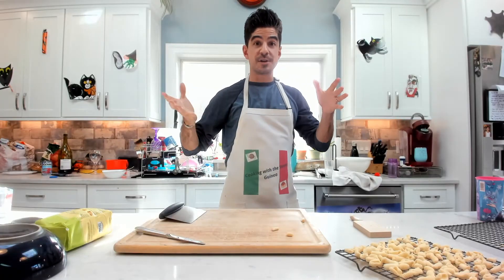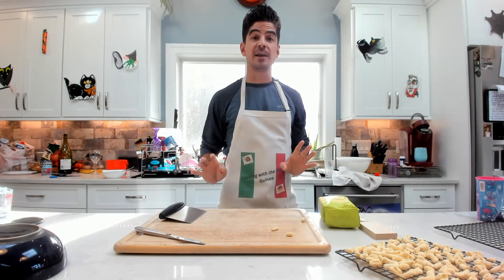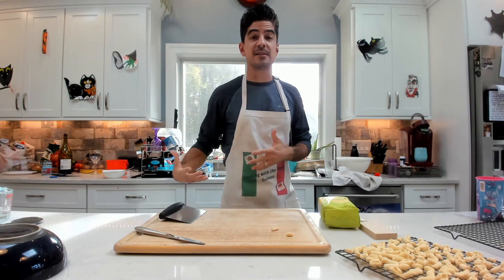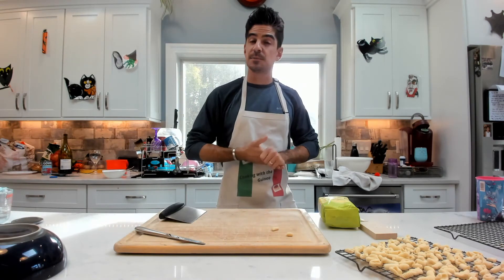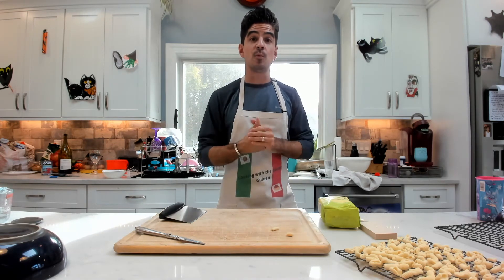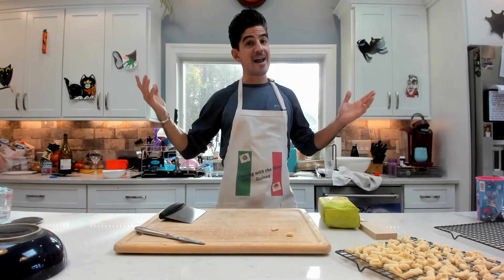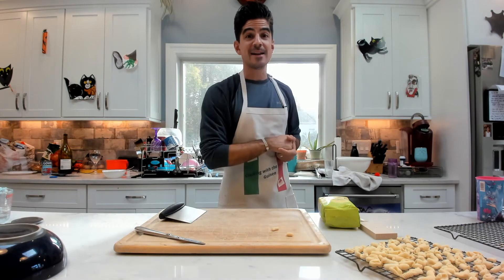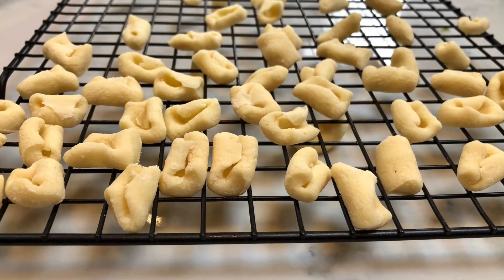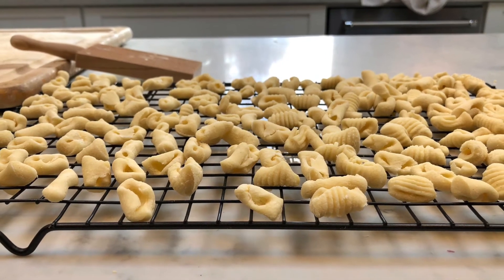That is it, guys! Using just a few ingredients, you can have beautiful cavatelli at your fingertips. Thanks for coming by. If you liked what you saw and want to see more, please subscribe and hit the notification bell so you get notified every time we make a brand new pasta. We will see you next time we make some homemade pasta — bye!